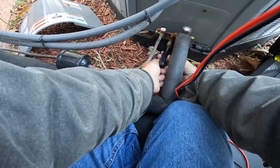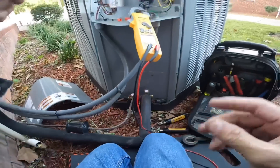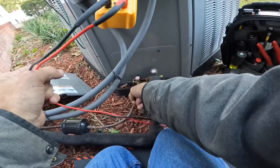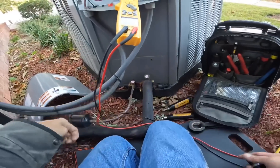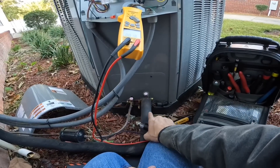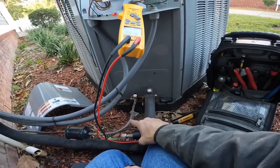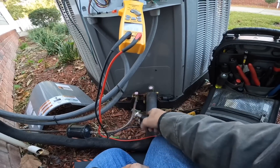On a heat pump — I realize a lot of people down here in the south have heat pumps, but up north they may not. Your high side is going to be here, and this is true suction. This is always a liquid line. When it's running in heat, this is hot gas; that's liquid — always liquid. And when it's running in cooling, this is your cool suction.